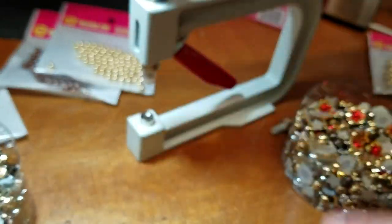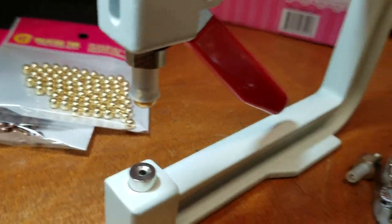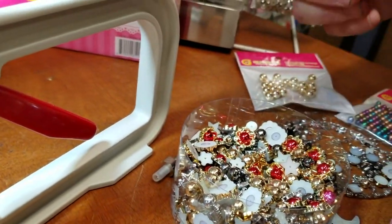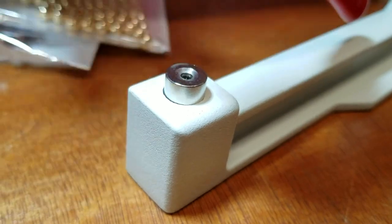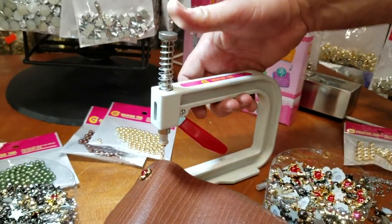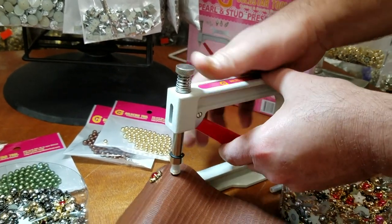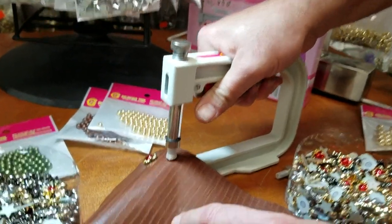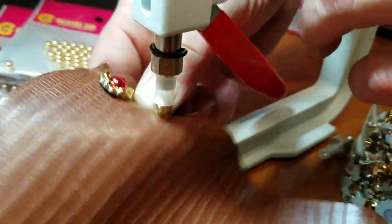Now I'm going to do a pearl. Put the pearl here — I'm going to throw in the prong. It will go in by itself. Press to your desired place and push up. Done.